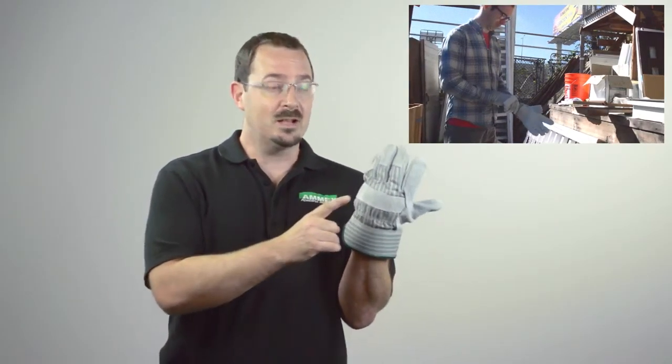It covers the palm, index finger, and fingertips, and also features a strip across the top of your knuckles for added protection.